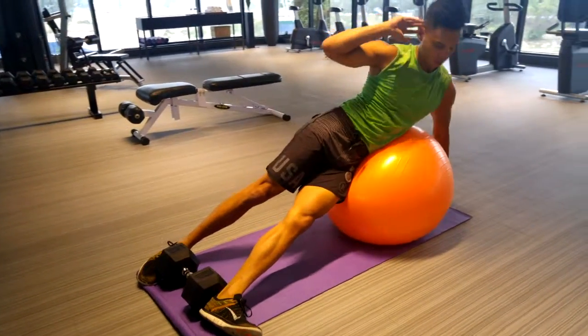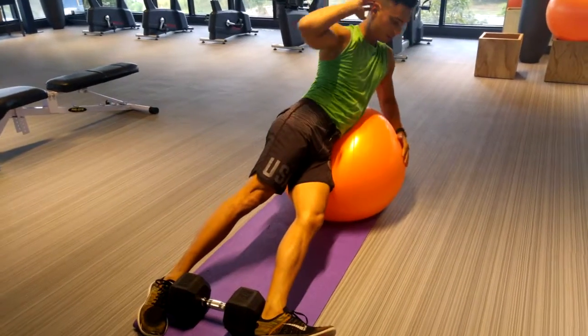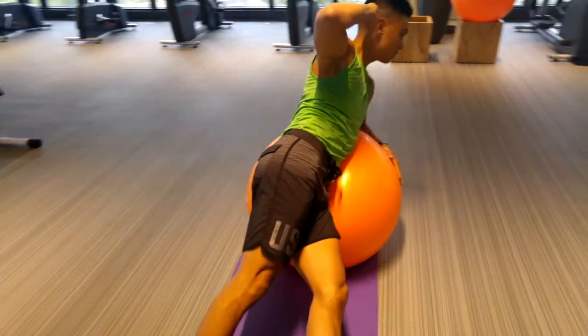Swiss ball side bends. This works your obliques, but it really challenges your core to keep yourself stable. You may twist forward or twist back, so you have to find your center.